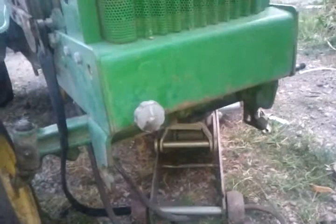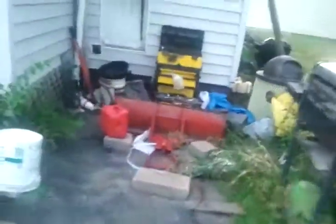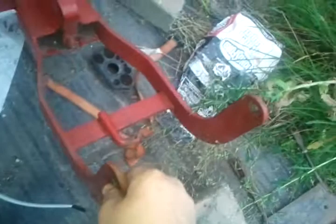Hello tubers, this is my problem. I need to mount this to that. I need to figure out how to do it. I can cut and weld what I need to. I don't really have any ideas on how to put it on there and how to raise and lower it.